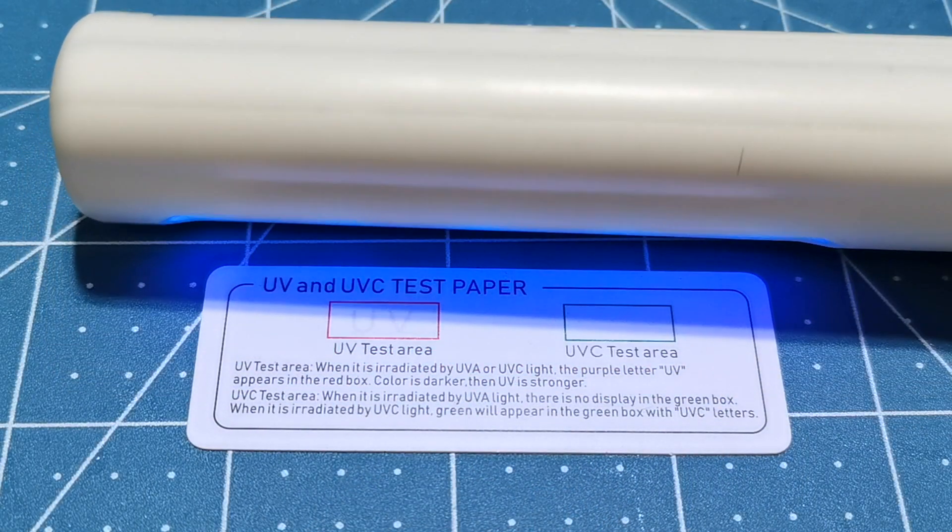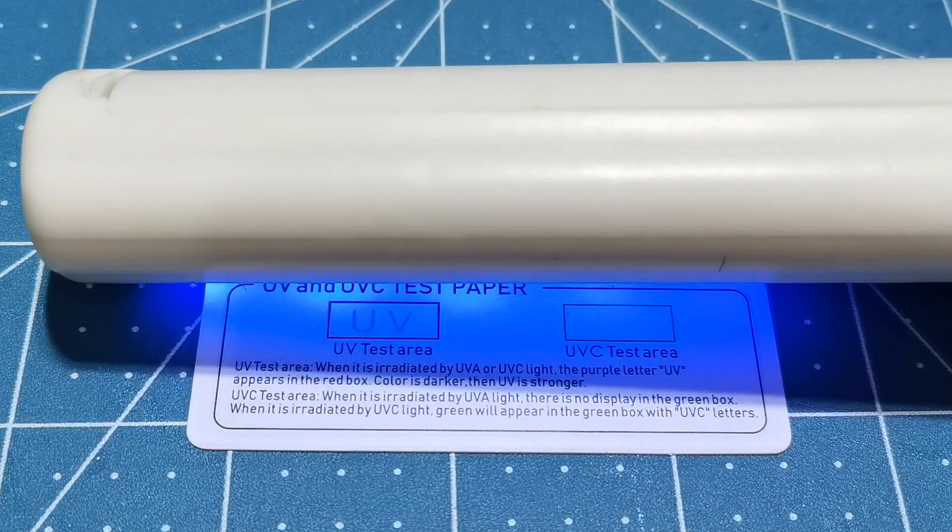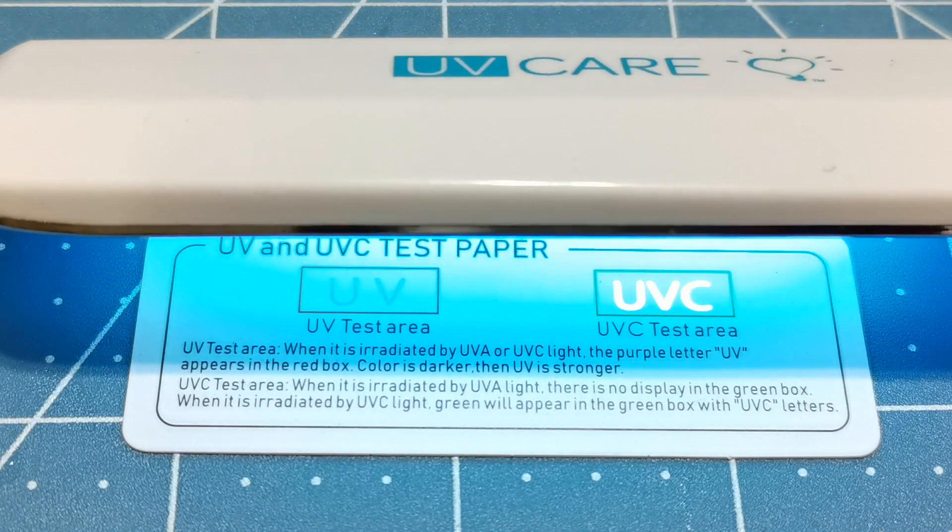What they should be giving is a test card like this, which shows UV and UVC separately. If I use this wand, you'll see that the UV lights up but the UVC does not. But if we test with genuine UVC, you can see that side light up.